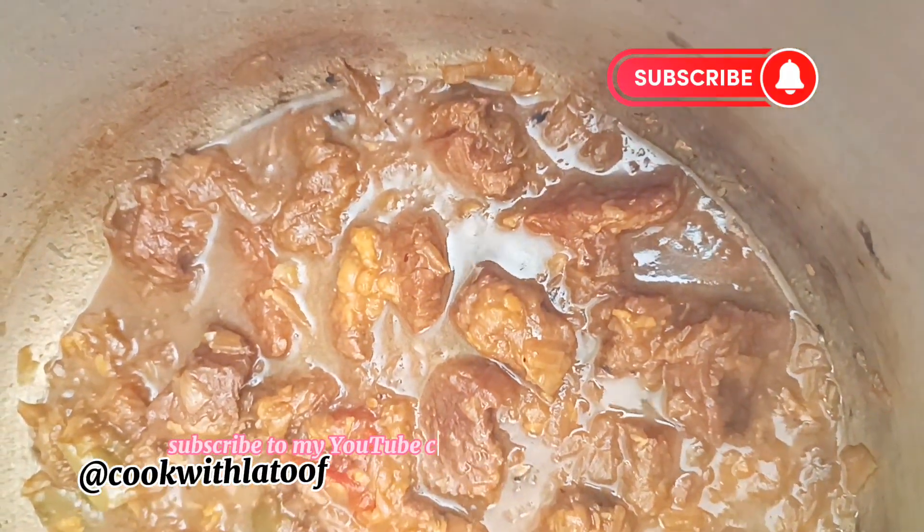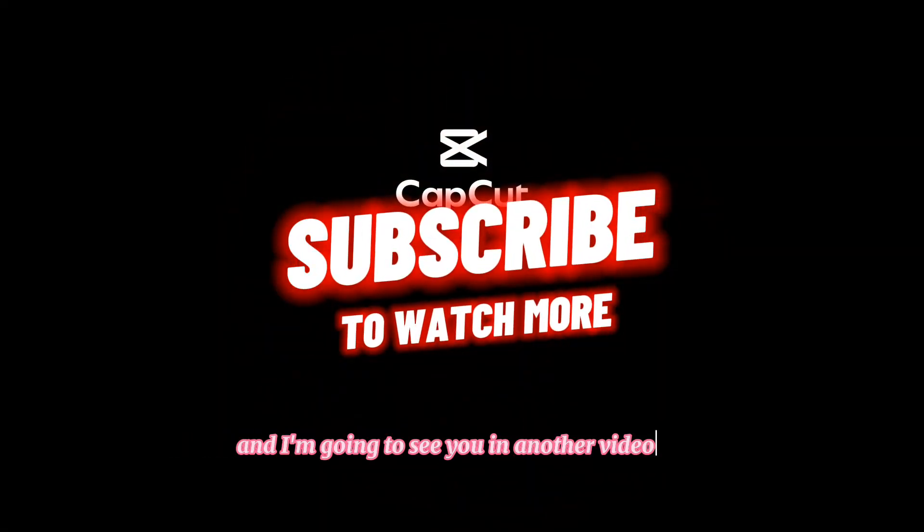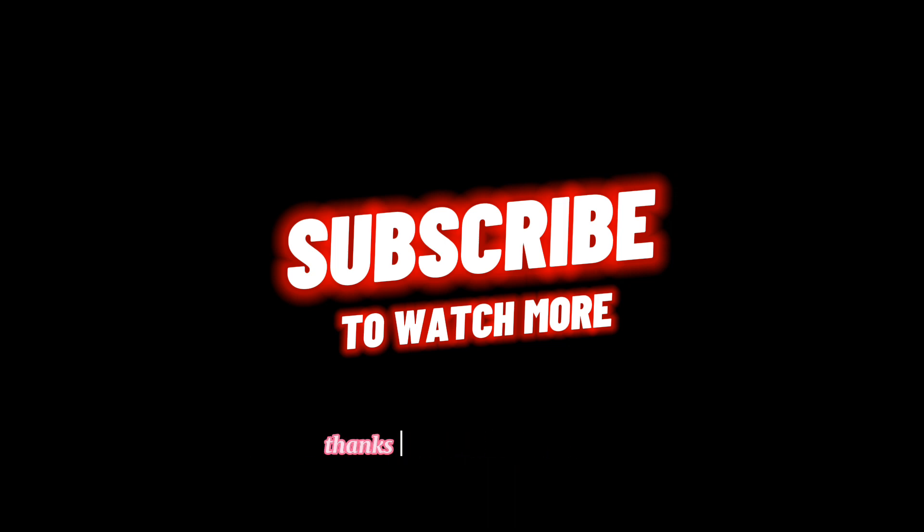Please don't forget to like, comment, share, and subscribe to my YouTube channel if you love this recipe. Thanks for watching, bye!